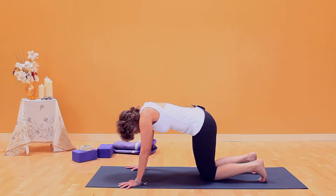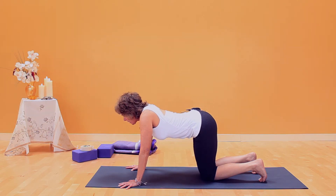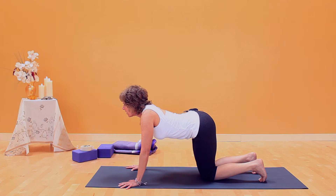Exhale, release to cow. In cow, the arms stay straight and strong. Look up.